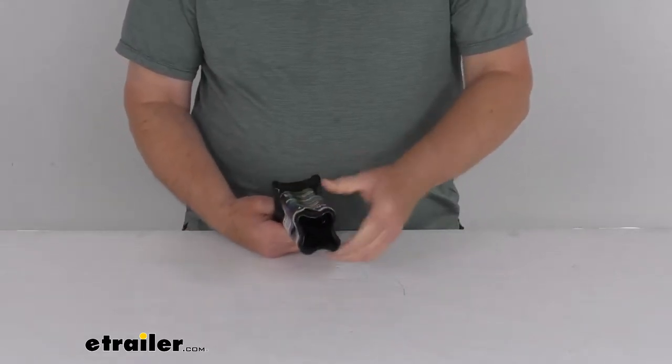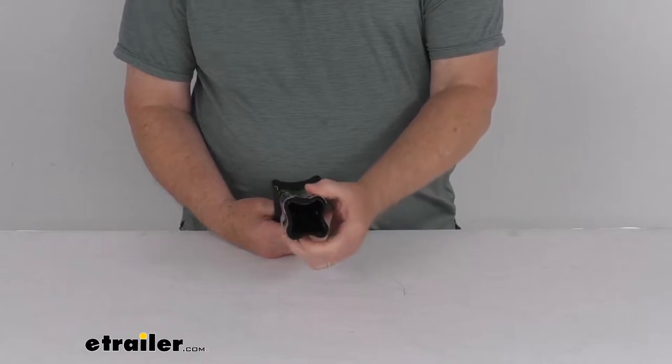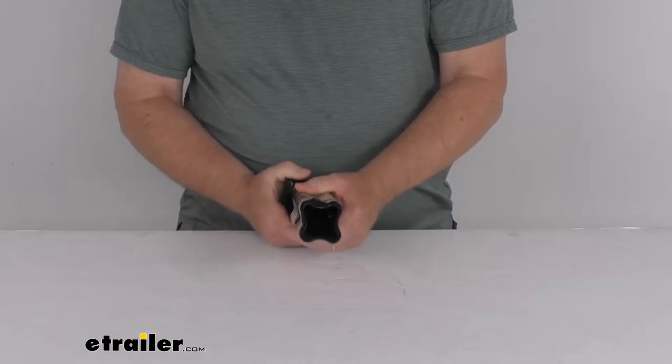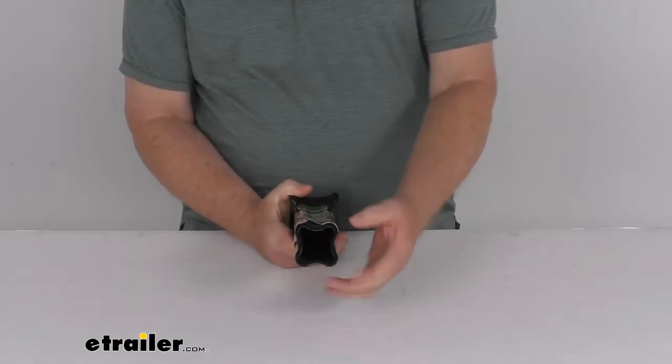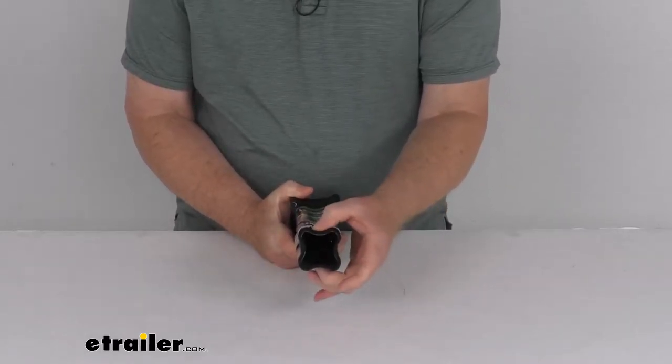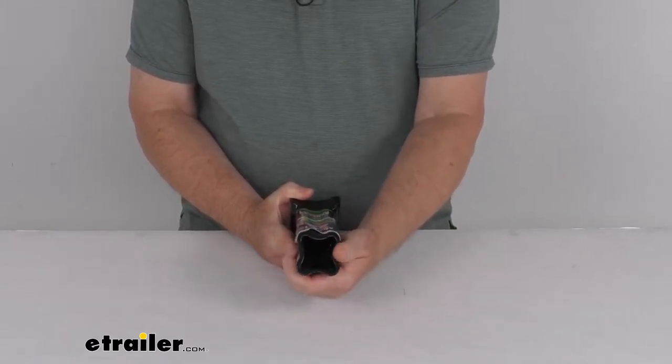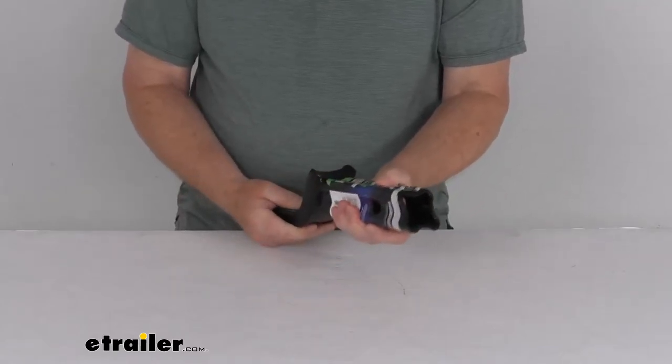If you notice on the shank itself, it is an X-mount design. This will help channel away moisture to prevent seizing inside the hitch. When you insert this into your hitch receiver, you can see because it's bent in on each side, sort of giving an X pattern to it — that will let the water and dirt drain out so it doesn't bind up in your hitch.